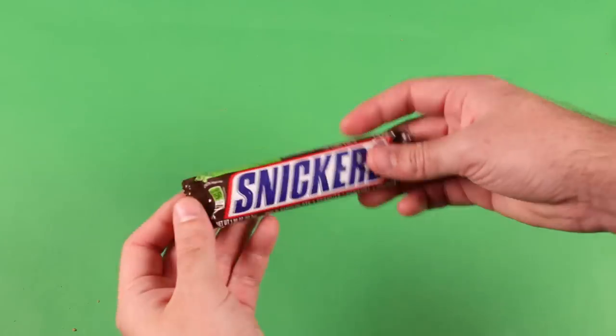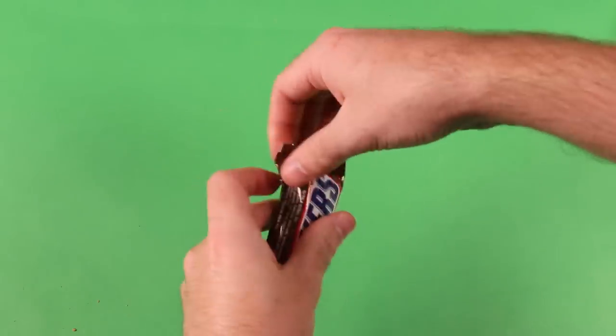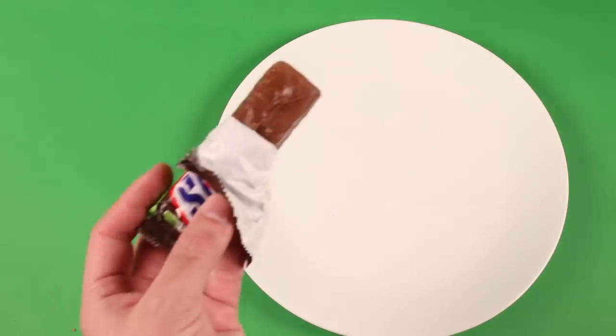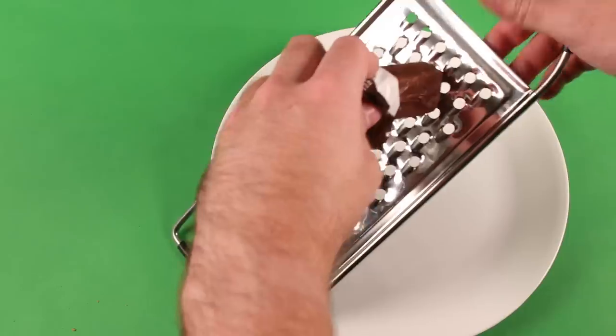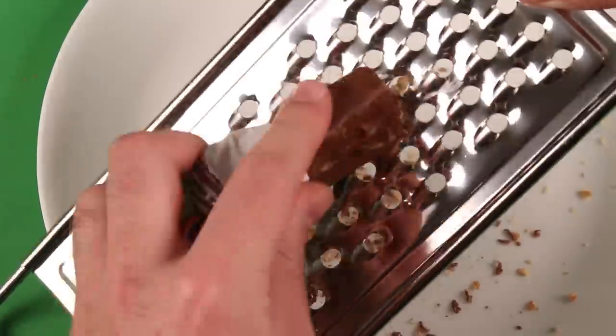Snickers bars are the cornerstone for American health. They only have like 400 grams of sugar. If you're ever looking to mix things up, you can take an ordinary cheese grater and shred that Snickers bar into a fine powder. This one will definitely get a little messy, but once you're done, you can use it as topping for your ice cream.